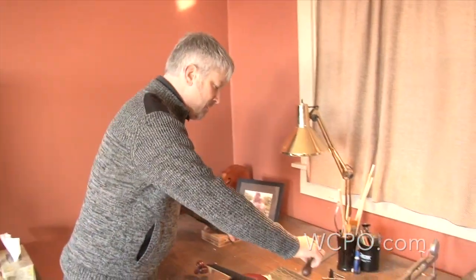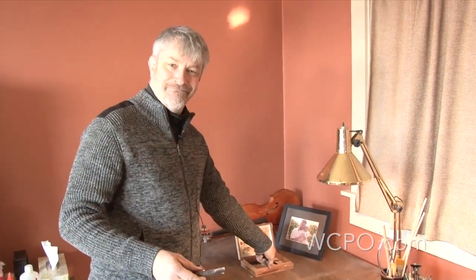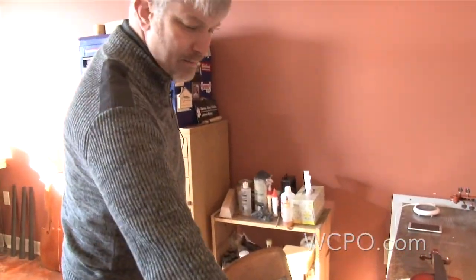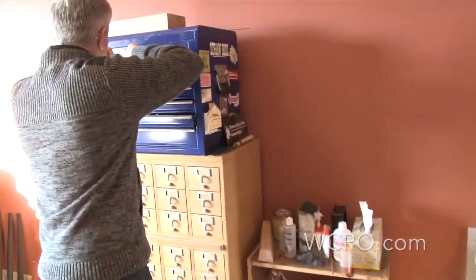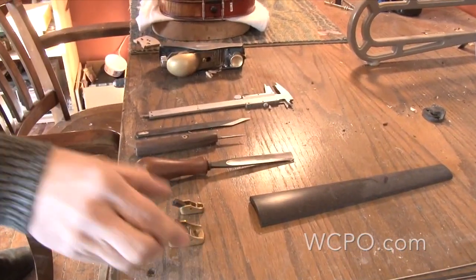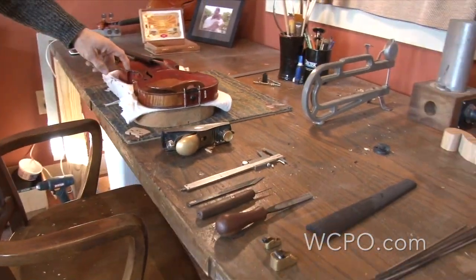Most of what I do is done with small knives and gouges and planes that I've made over the years. You've made your own tools? Some, yes. Like we made the knife handle, for instance. There are a couple little planes that I've made — really small, just for carving detailed edge work when I'm building a new instrument.